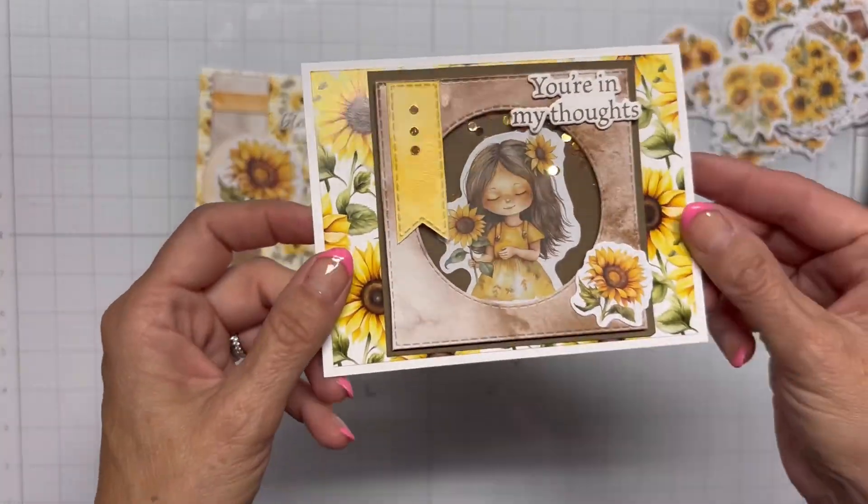So thanks for watching. I hope you like it. Have a great day. Take care. Bye-bye.